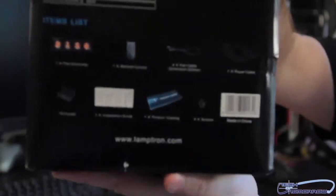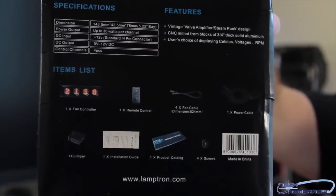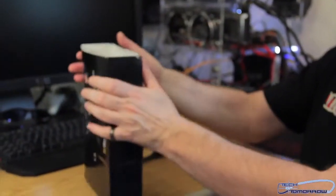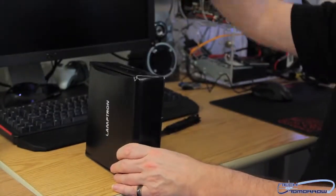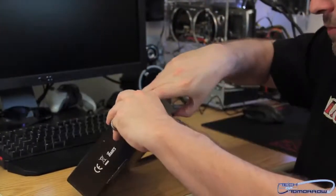Here in the back of the box, it actually shows you everything that comes in the box. So you folks can see all that. We've got a little sliding box right here — slide it out and throw the box to the cameraman.